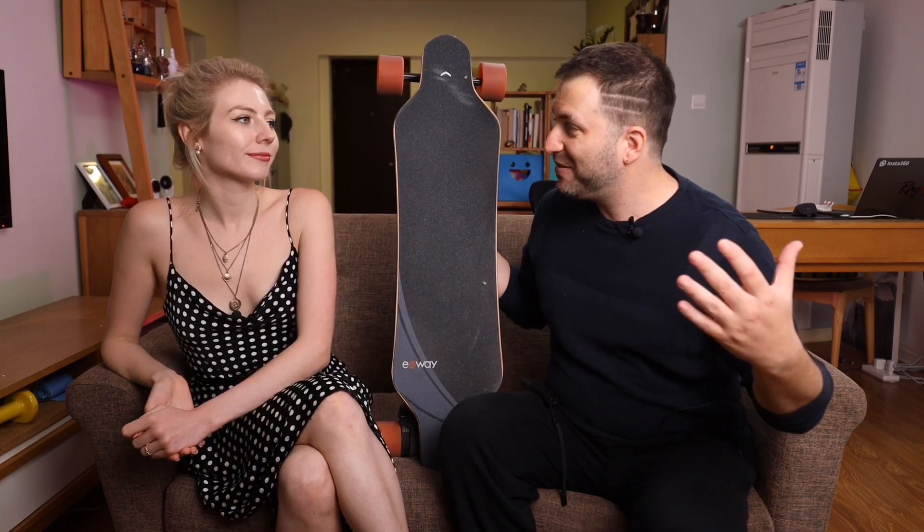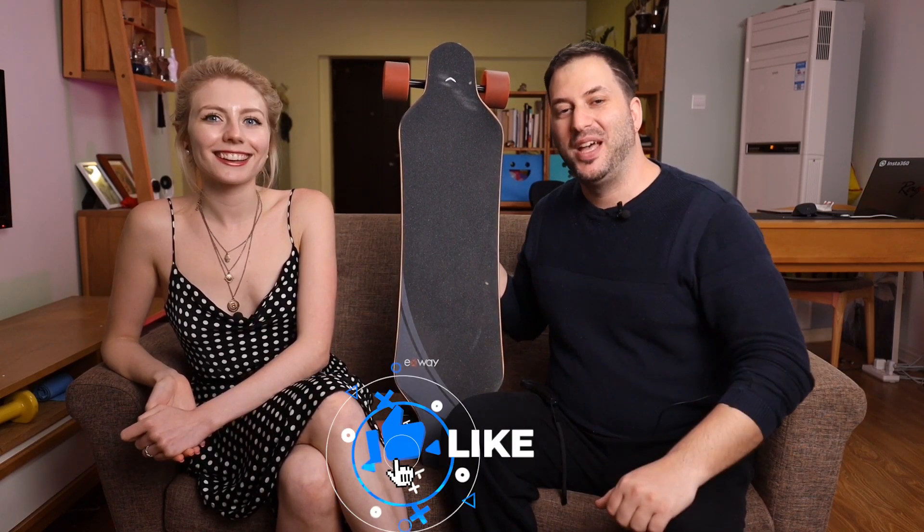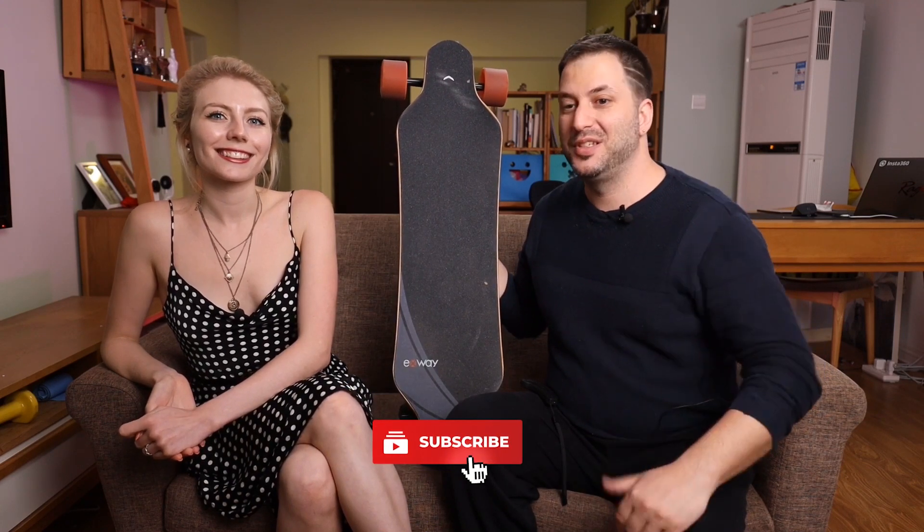Thank you Hannah for being in my video. I hope this video has helped you make a purchase decision. I'm going to be from Ray Studios, and I'll catch you on the next video.